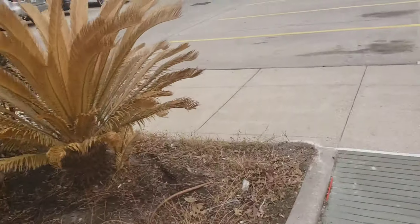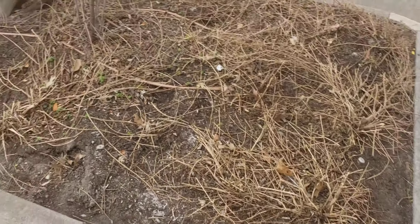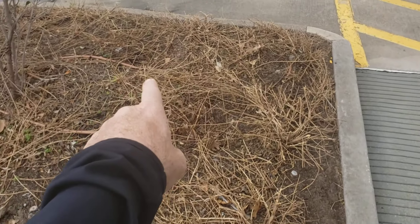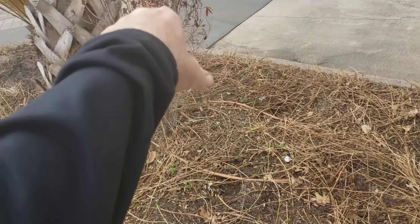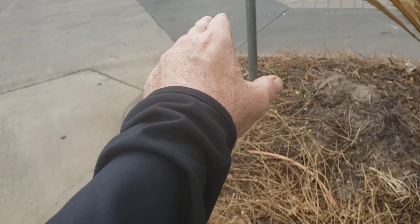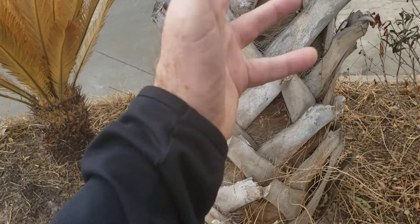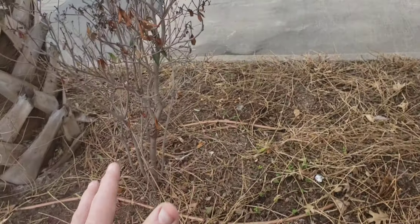This island also has some more ligustrum-type ground cover. Counting them: 1, 2, 3, 4, 5, 6, 7, 8, 9, 10, 11, 12, 13, 14, 15, 16, 17, 18, 19, 20, 21, 22, 23, 24, 25, 26, 27, 28, 29, 30, 31, 32, 33, 34, 35 — call it 36 one-gallon ground cover plants, similar to Asian jasmine or ligustrum-type.